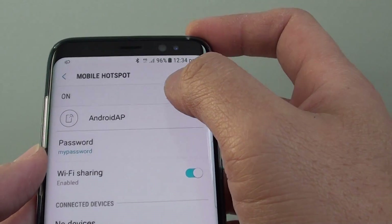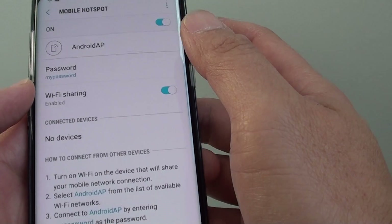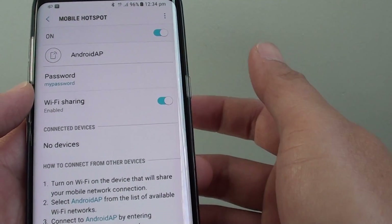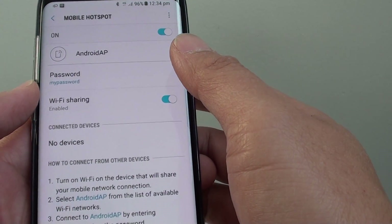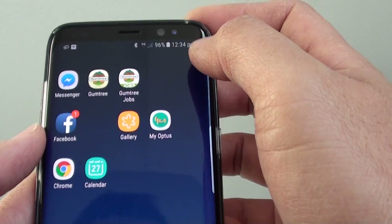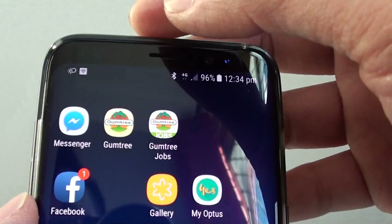Now the mobile hotspot has been configured. That's how you set your mobile hotspot. With your computer, laptop, or other mobile devices, you can connect to this device and use the mobile data on it.